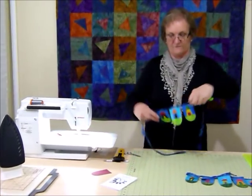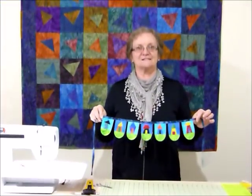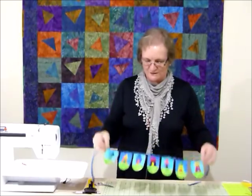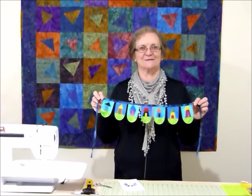I think that's a really neat way of using up some leftovers. It's fun, it's cheerful — you could color coordinate for a particular project or environment, and there's so much you could do with little things like that. There's a pattern on my website at gourmetquarter.com. Thank you and enjoy all those little house buntings!